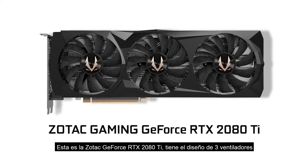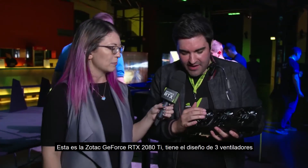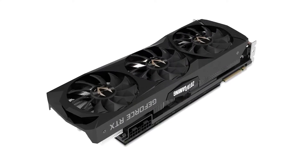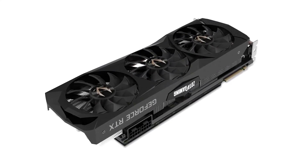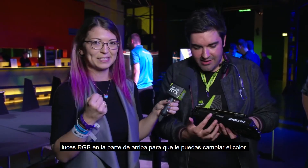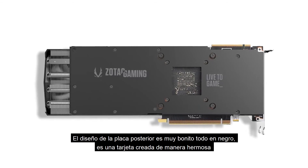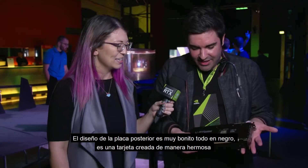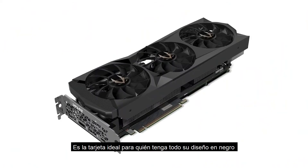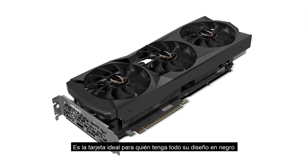This is the Zotac GeForce RTX 2080 Ti. What you have here is the fans have little elements on each fan to really quieten the airflow. You have RGB lighting on the top as well so you can change the color and link it in. You also have a lovely backplate — fully machined aluminum. It really is a lovingly crafted card, so I think this is a lovely choice for someone that has an entirely all-black system.